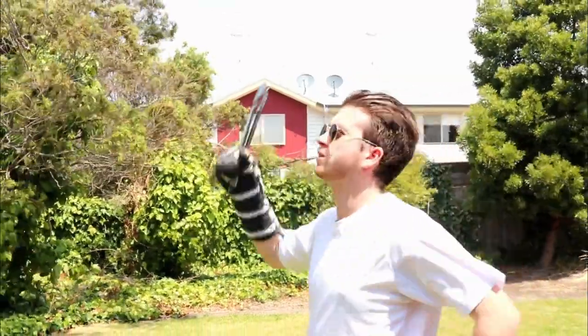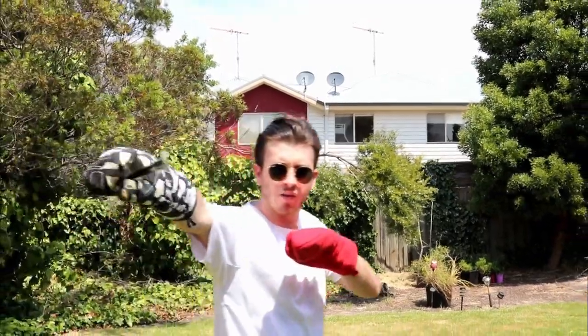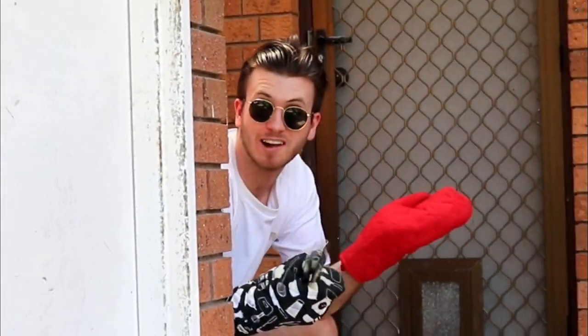G'day guys and welcome back to my YouTube channel. In today's video I have something a little bit different. Recently I've been thinking of meals that I can fuse together to create a brand new dish. So in this video I'm going to make a cheeseburger sub and serve it to Mikey to see whether he gives it his tick of approval. Let's see how we went.